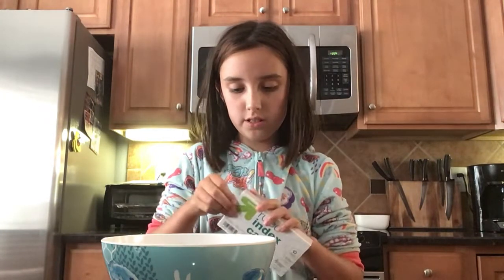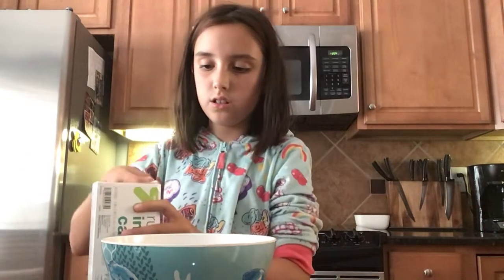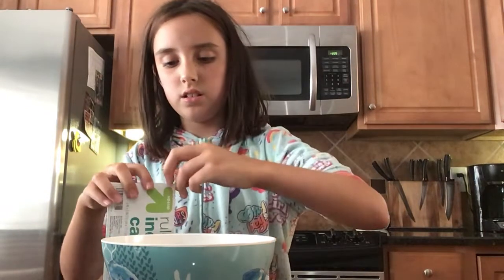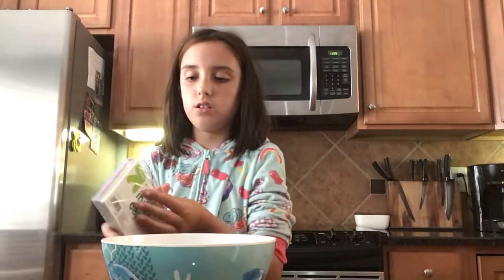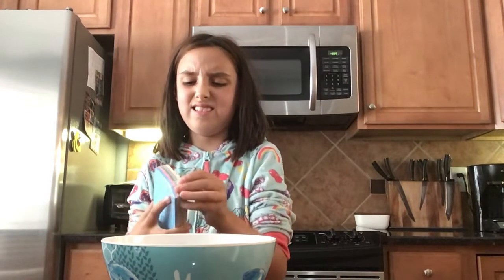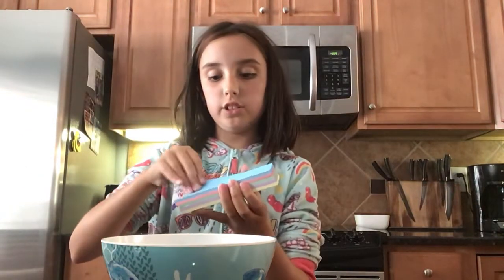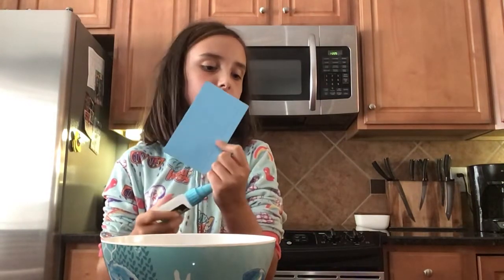I'm going to use the blue index card. I'm going to take a toothpick and chomp. How do you make it light blue? Maybe I'll add a couple. Is this white? Actually, yes.